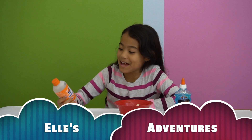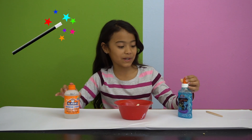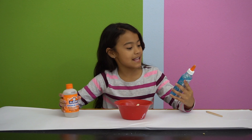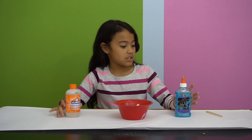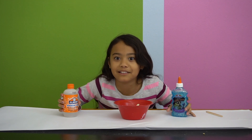Today we're going to be trying out this magical liquid — Elmer's magical liquid — and we're going to be making slime with the liquid and this glitter glue that we got. This is blue glitter glue. It's clear and this solution is also clear. This is going to look so pretty.